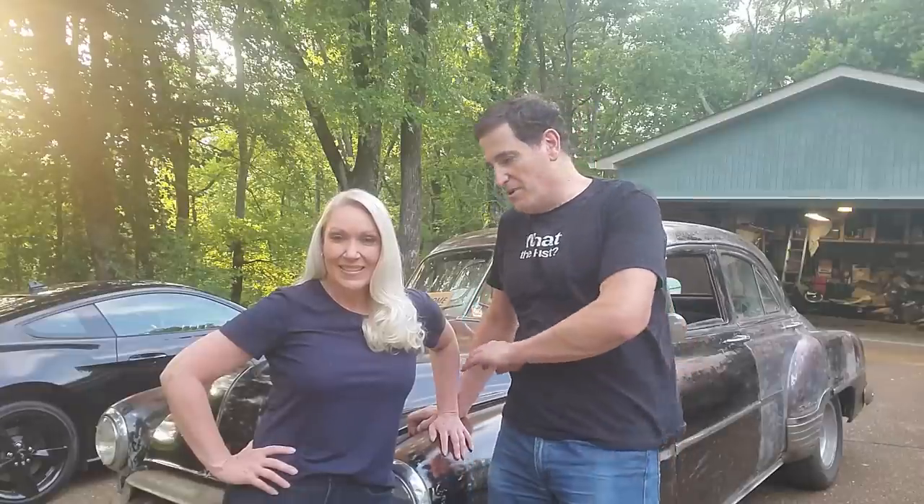Hey guys, we are about to take our 1952 Chevy Lula for her first drive in over 22 years. If you're not familiar with our channel, we bought Lula at a junk auction about nine months ago, and in between traveling to help our viewers with their cars we've been working on her a little at home. She is now licensed and insured — you know, should we crash into the neighbor's house. This is a huge moment, months in the making. The brake system's completely done, I fixed the clutch linkage, and she's ready to go.